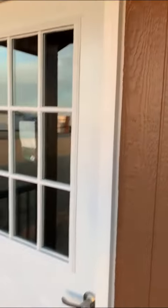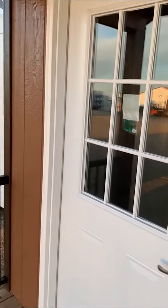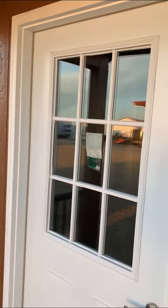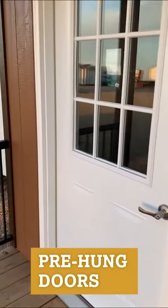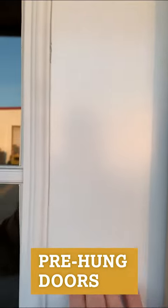Good morning, this is James here at Dakota Storch Buildings. Just wanting to showcase our pre-hung doors here. These doors are made of all metal, inside and outside.